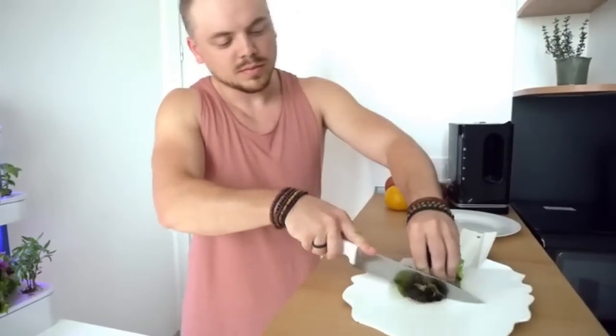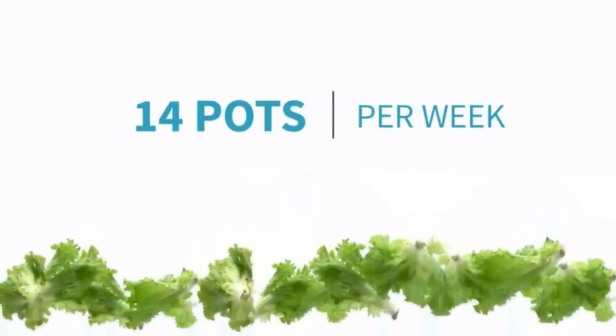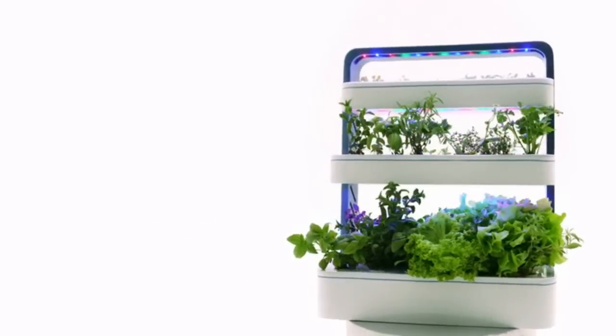You can save around 360 euros after just one year of growing your own greens with GrowChef. GrowChef has an endless cycle of cultivation. First, the pots are placed on the top level.